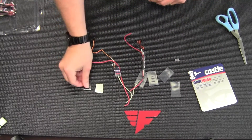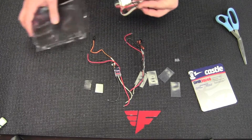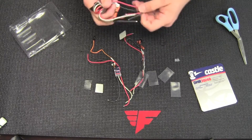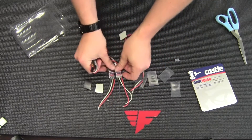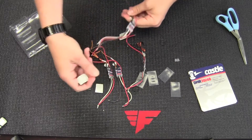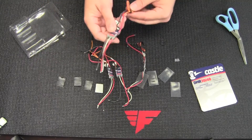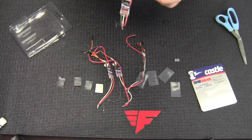We've also got some sticky pads. They are 30 to 40 amp — 30 amp with little to no airflow, 40 amp with some good airflow. So if they're out on the arms of a quad, that's where you prefer them to be. They'll get good airflow, and they say up to 40 miles per hour airflow is preferred for 40 amp draw.